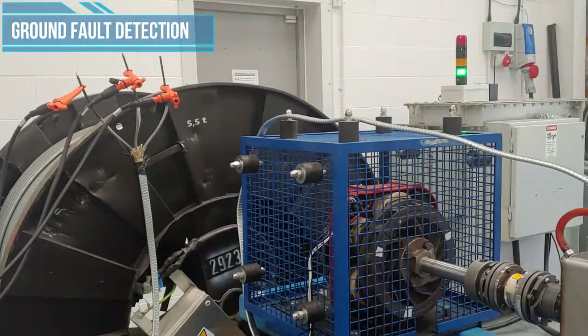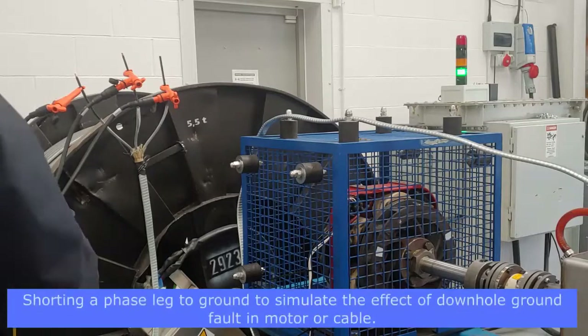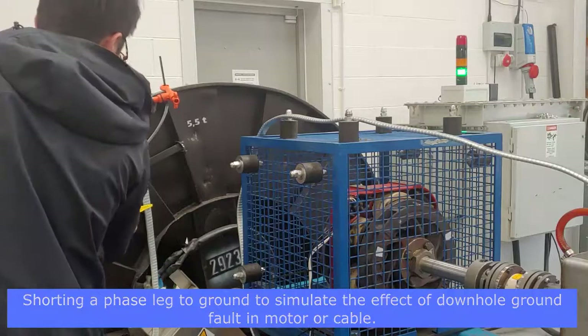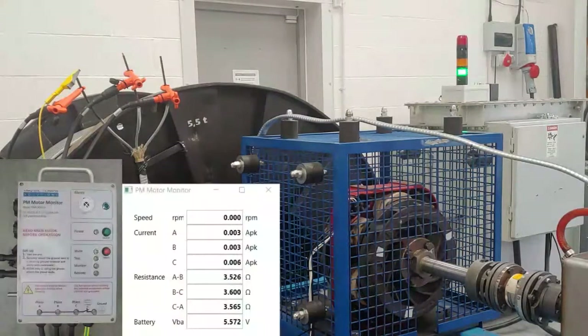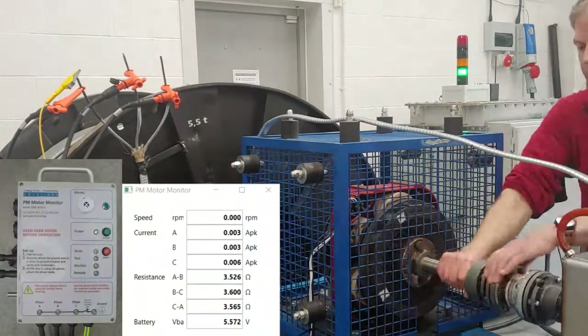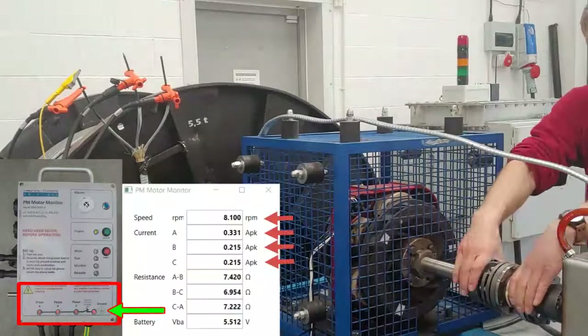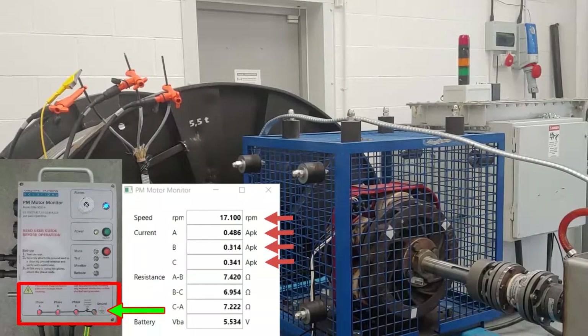Ground fault detection. The PM motor monitor unit is also able to give a ground fault warning. For this demonstration, we have shorted a phase leg to ground with a test lead, to simulate the effect of a downhole ground fault in the cable or in the motor itself. The unit is capable of detecting a ground fault during motor rotation. Upon motor rotation, an extra LED on the unit labelled 'ground' will blink red to indicate a ground fault. Immediate investigation of the downhole installation is now required to identify the source of the fault.